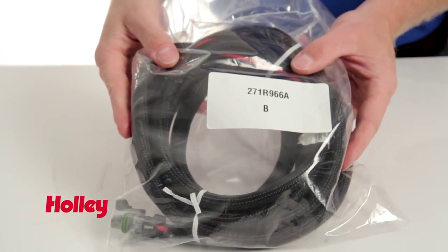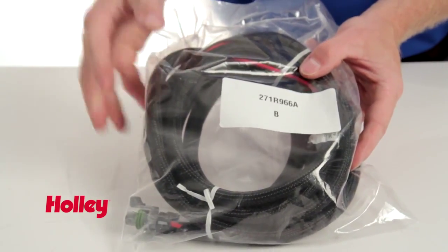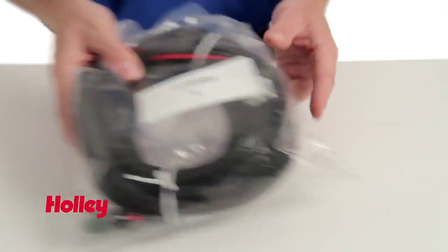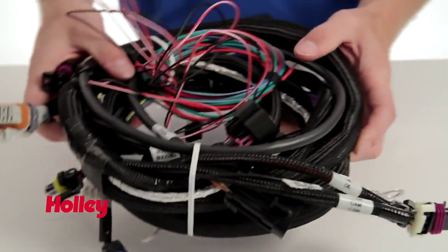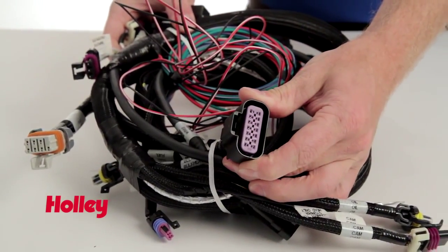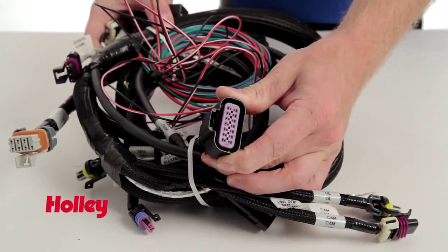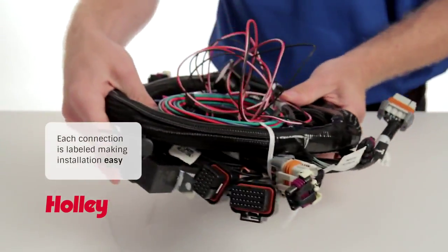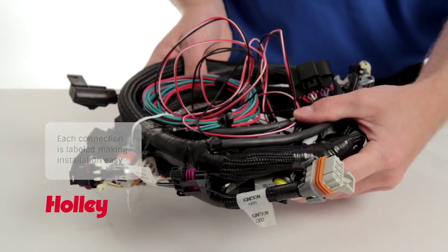Next we have the main power harness for the ECU. This goes directly to the battery and hooks to the back of the ECU. And then we have the main harness, which connects directly to the bulkhead on the throttle body unit itself for all those sensors, along with all the other connectors for the system.